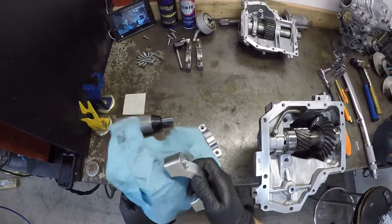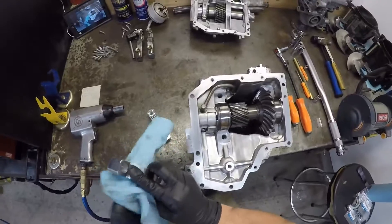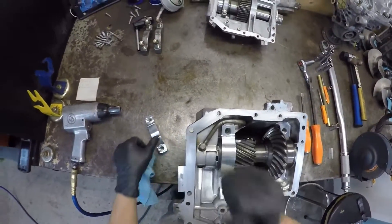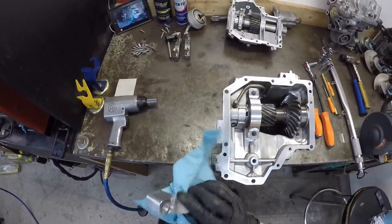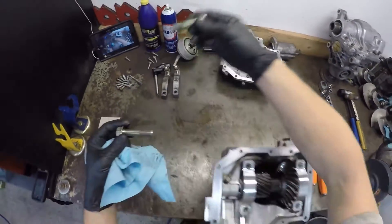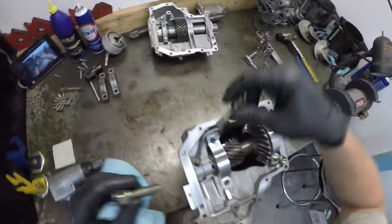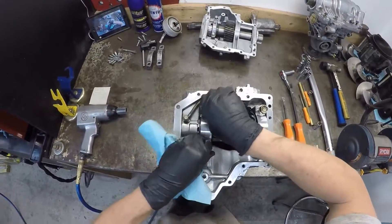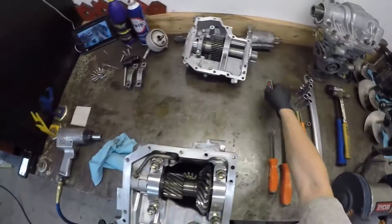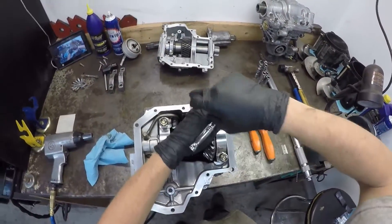Now these caps — they're both the same, so it doesn't matter which side you put them on. Try to set them as best you can. Mazda doesn't say to put any Loctite on the bolt, so if you want to, that's up to you.